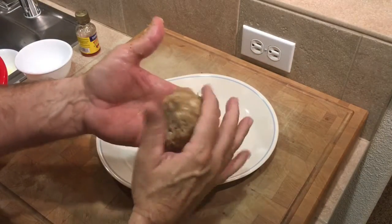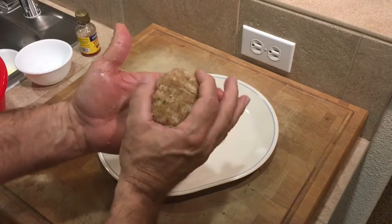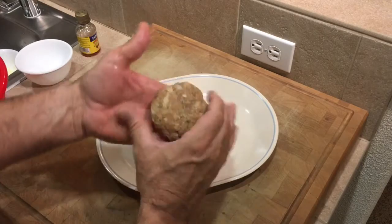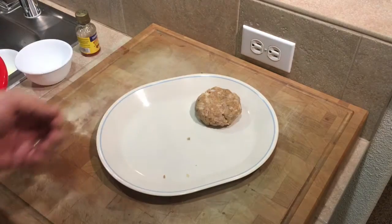What I have here is some of the crab mixture, and I'm just gonna take and form it into a cake — a little crab cake, just like that. It doesn't take much. You don't want to pack it too tight. That's what it's gonna look like.